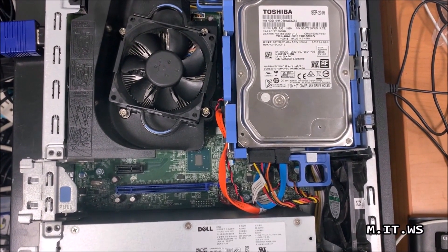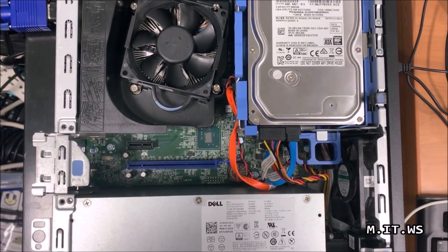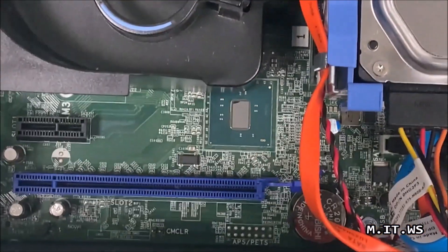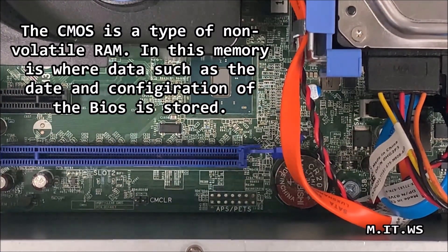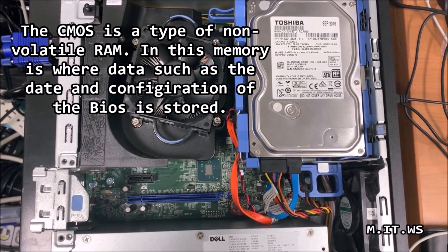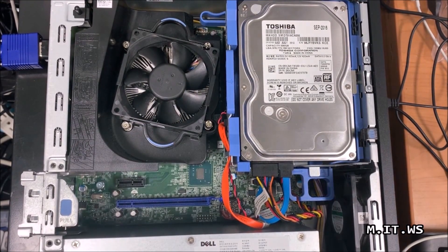This is the fan for the processor, this is the hard drive, and this is the power supply. The heat sink for the processor is taking up a lot of space. I'm doing a close-up — we have to look for pins to reset the password. I can see one labeled CMOS CLR or CMOS clearer, but we don't want to use that one because we don't want to lose all the configuration like the time settings. We just want to reset the password.